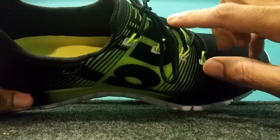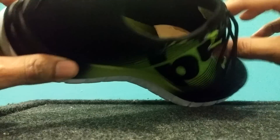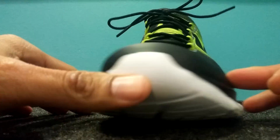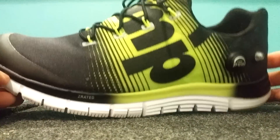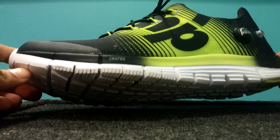You don't really even need the laces here — the laces are just for show. It's more like a slipper; it kind of just slips onto your foot. First impressions of the shoe: I like it, it's a pretty good-looking shoe.